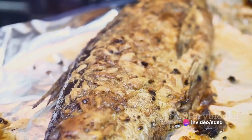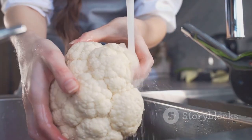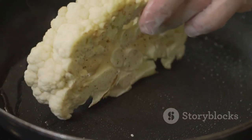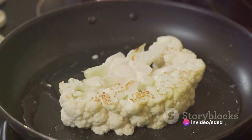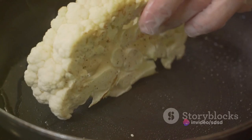While the mackerel marinates, turn your attention to the cauliflower. Chop one large head of cauliflower into florets and steam them until they're fork tender. It's crucial to steam, not boil, to preserve the cauliflower's natural flavors and nutrients. Once tender, transfer the florets to a food processor.